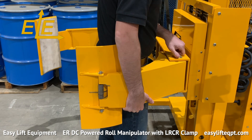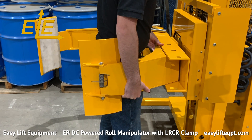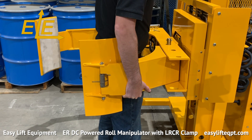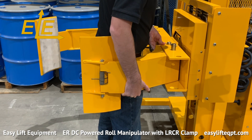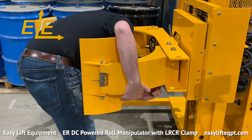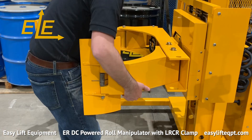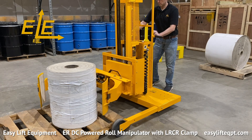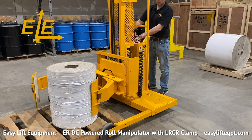The adjustment involves removing two pins with relative ease and sliding the lower fixed clamping arm slightly to the desired setting, then replacing the two pins and securing them into place with two circle cotter pins. Adjusting the lower fixed clamping arm allows for handling rolls from approximately 20 to 36 inches in diameter on the lower setting, or 24 to 40 inches in diameter on the wider setting. Here is the LRCR clamp picking up a smaller roll in the 20 to 36 inch roll diameter pin setting.